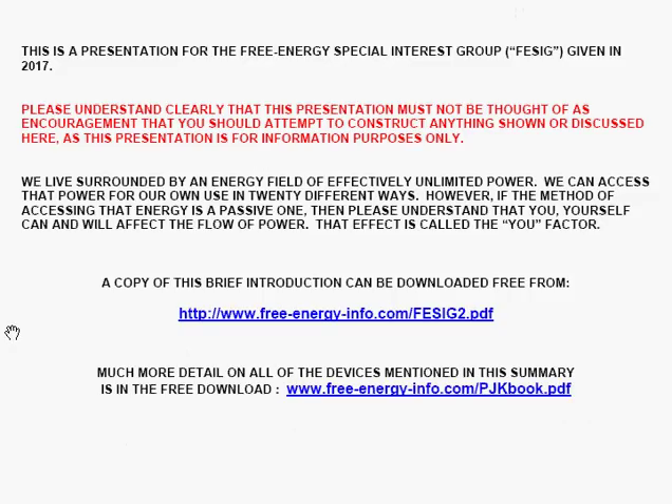Let me remind you again that if you decide to build anything as described here, you do it entirely at your own risk — this is nothing to do with this presentation, which is for information purposes only. If you want the notes used during this talk, you can download them from www.freeenergyinfo.com as FESIG2.pdf, but you get much fuller detail if you download the free pjkbook.pdf file from freeenergyinfo.com, as it is considerably more detailed and should give you a much better insight into all of these things.